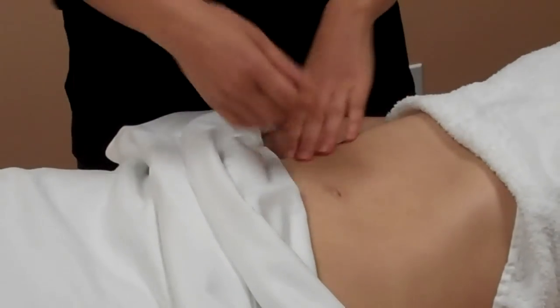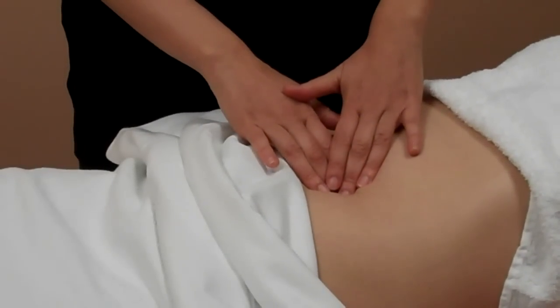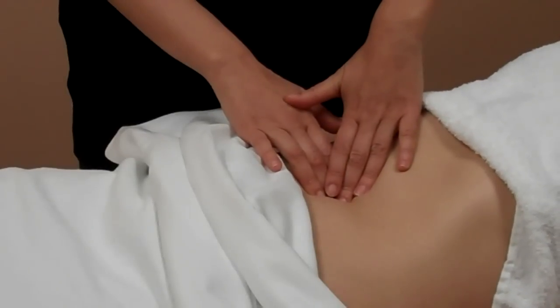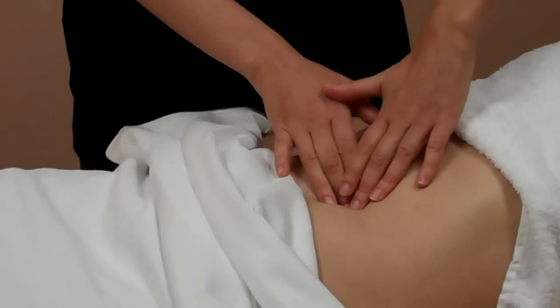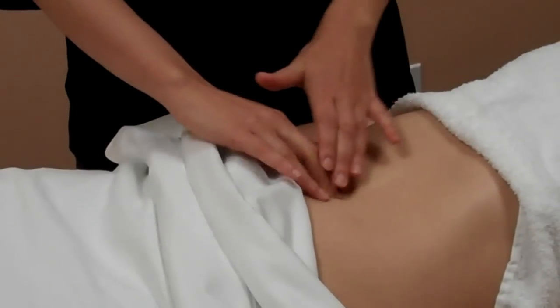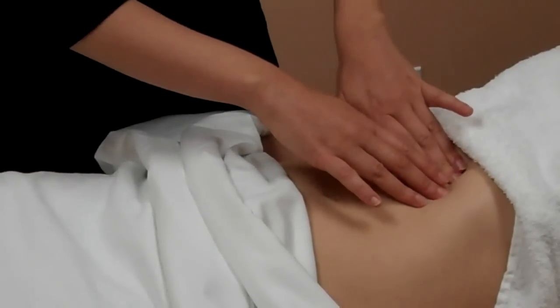Then I'm going to start working into the belly button. I'm going to have you take a deep breath in, and I'm just going to go into the belly button and pull slightly in every direction. This helps to loosen any adhesions that tend to get built up around the umbilicus. After this we start to work a little bit more deeply.